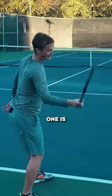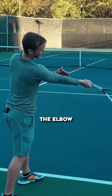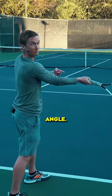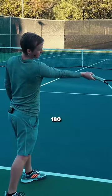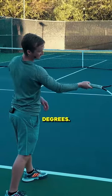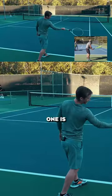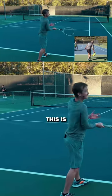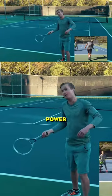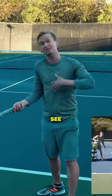Common mistake number one is that at contact the elbow will exceed 160 degrees. A 180-degree angle would be fully straight — you don't want to exceed 160 degrees. So mistake number one is the arm is too bent, which creates a biomechanical position of less power and less control.